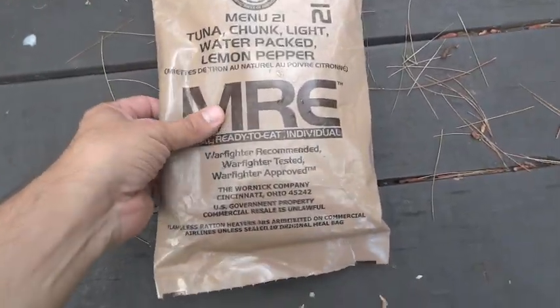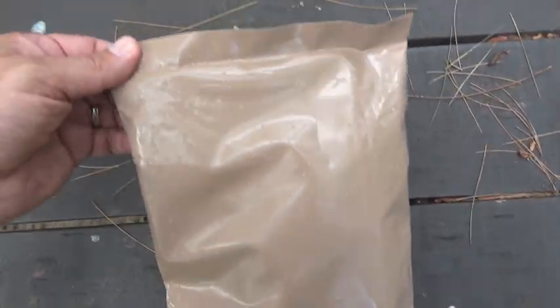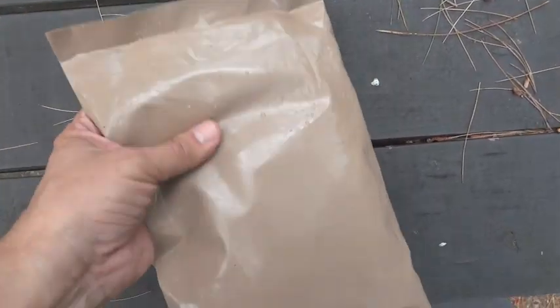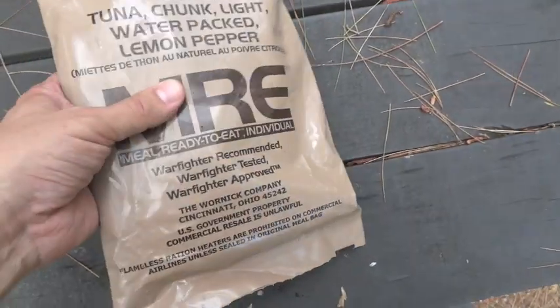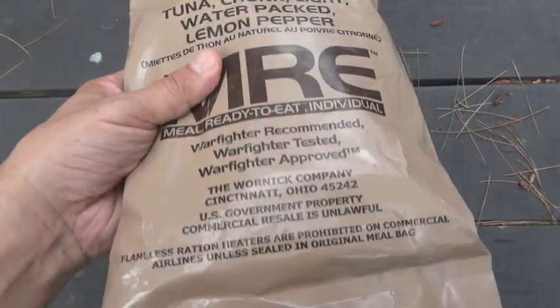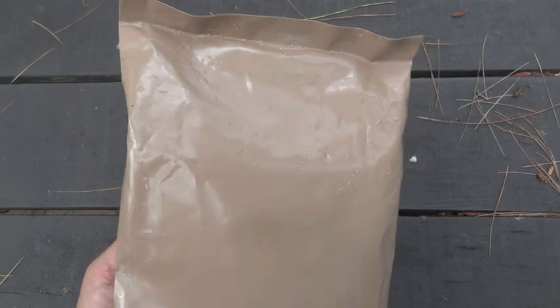Not too surprisingly, it fared just fine in the waterfall. It doesn't seem to be any breaks. It still has some air in it. The true test will be inside, but I'm not expecting any issues at all with this.